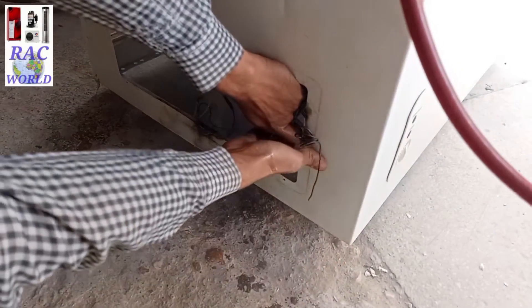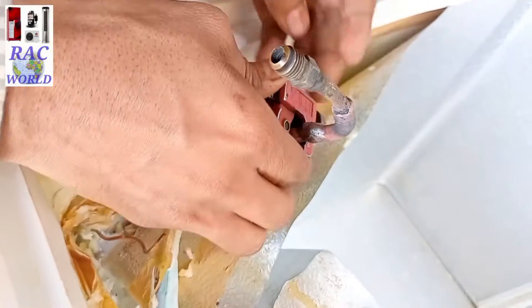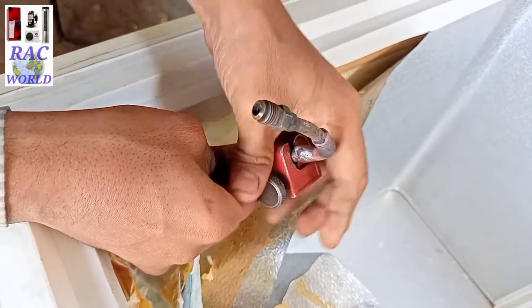Now it has become neat and clean from the inner side, so I am going to cut down this charging valve again so I can install my new capillary tube here.